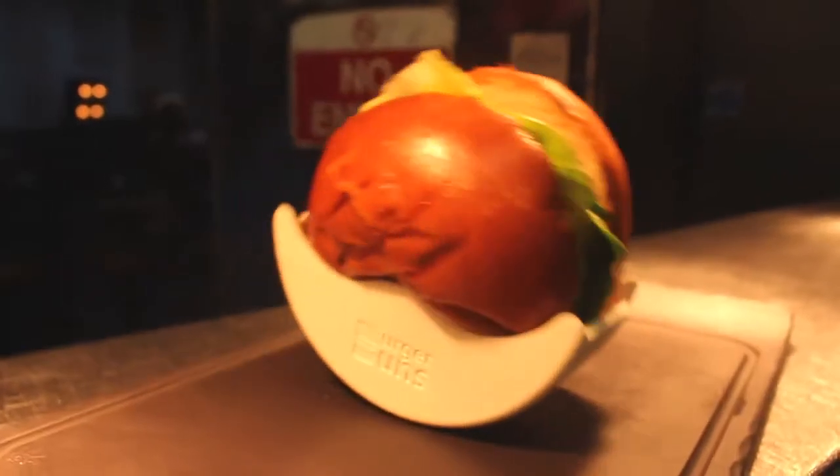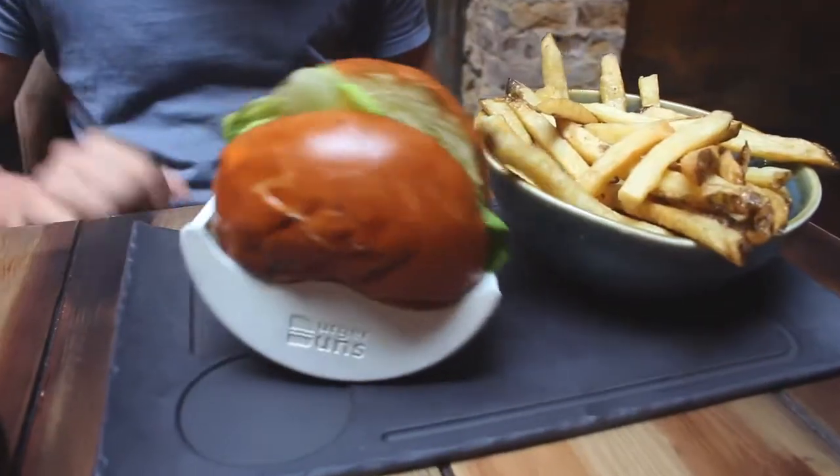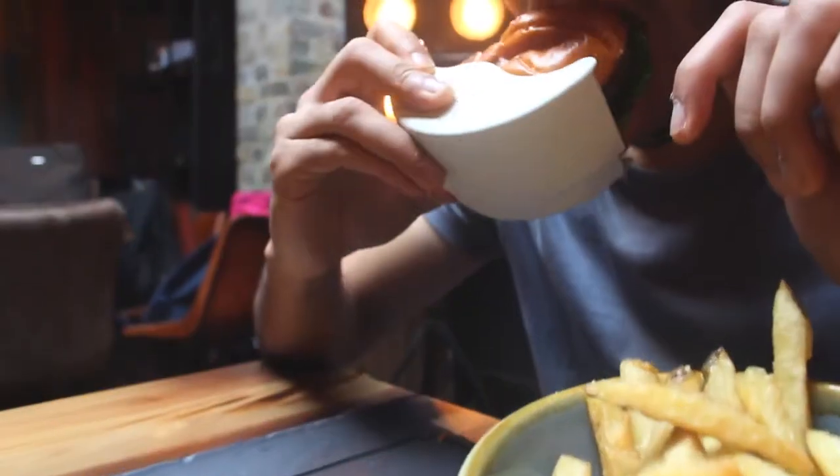For the first time in history, you can get your burger served on its side — and it rocks side to side too. How cool is that? Both parts of the Burger Buns lock together to securely hold your burger, giving you full control and easy use.